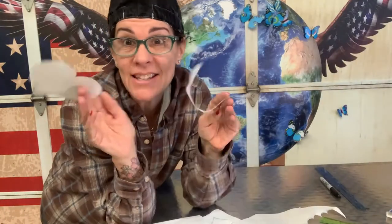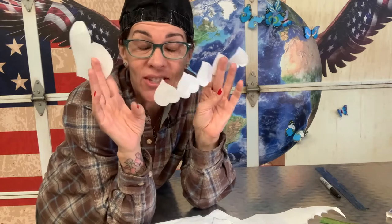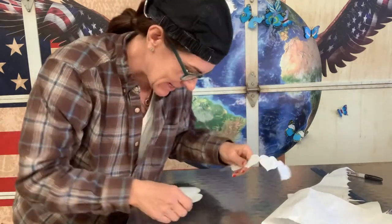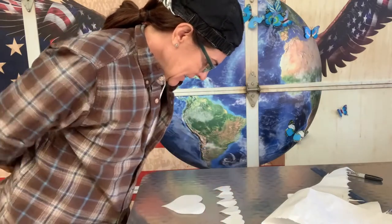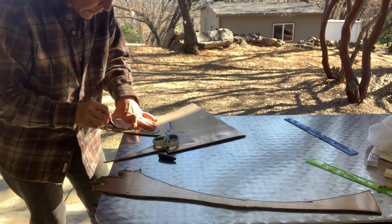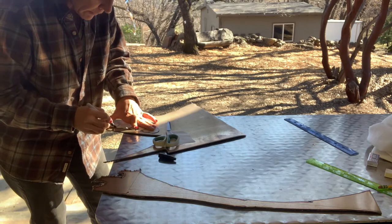And in this case, because these are just cut outs, just to double check my design to the very end, all I have to do is turn them upside down and lay them in — and yes is what I say to that. Once the design is transferred, then we move over to plasma cutting.